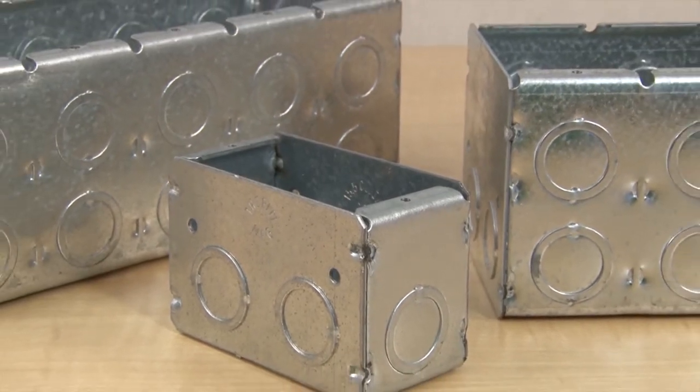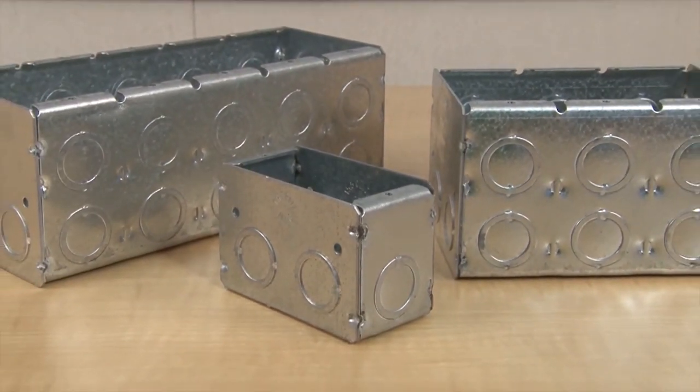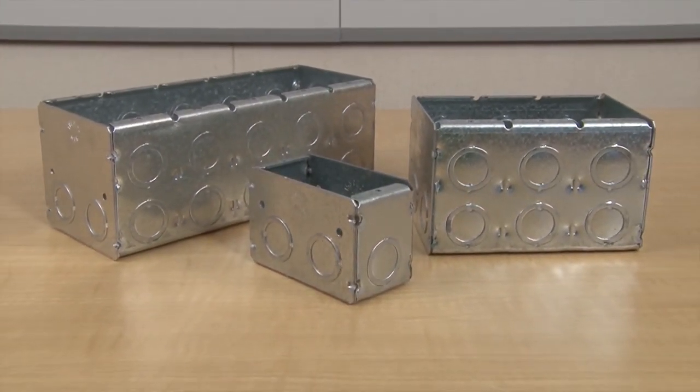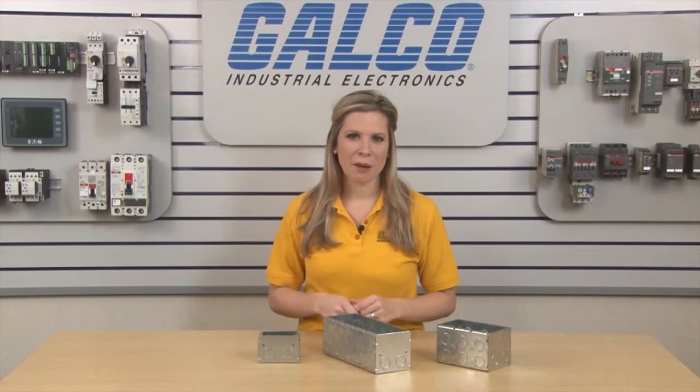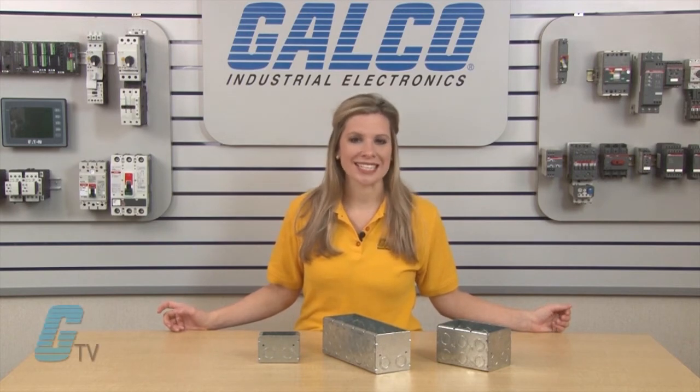For each multiple gang box, an additional four knockouts are provided. The two gang boxes have 12 knockouts, the three gang boxes have 16 knockouts, and so on. The maximum number of gang boxes available as pre-assembled units are six gangs.